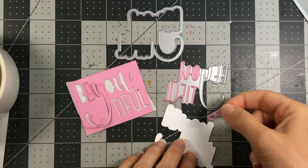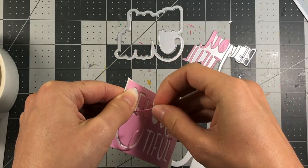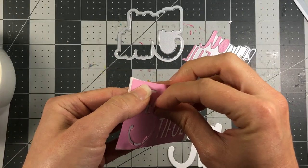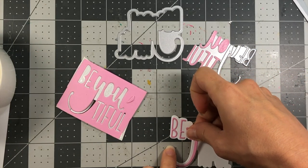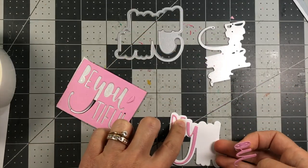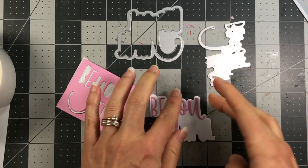Next, I'm using the beautiful die. I die cut the shadow layer out of the powdered sugar card stock and die cut the letters out of the candy card stock. I did put double-sided adhesive on the back of the candy card stock before running it through the die cut machine, just to make these letters easier to adhere. I'm just going to adhere these — a lot of the letters are individual, like the B, E, and Y, and then two are attached. It's a really pretty font and I love this sentiment.